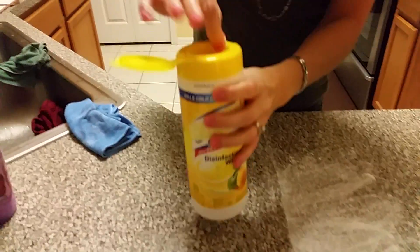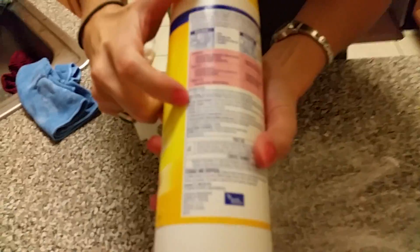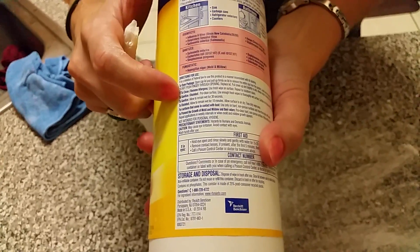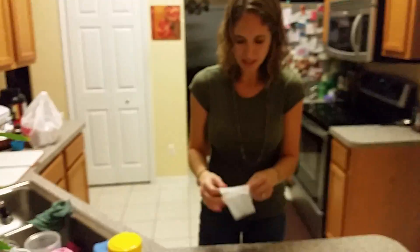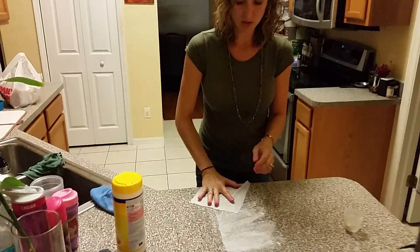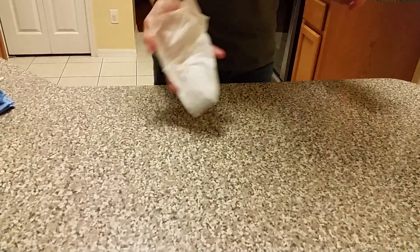Read these containers if you use them — they're kind of disturbing. It says to sanitize, you have to allow it to remain wet for 30 seconds, and to disinfect it has to remain wet for 10 minutes, which is kind of crazy. So a lot of times these Lysol or disinfectant wipes will just smear stuff around the surface, and to show you that I'm going to use a black light here in a minute.